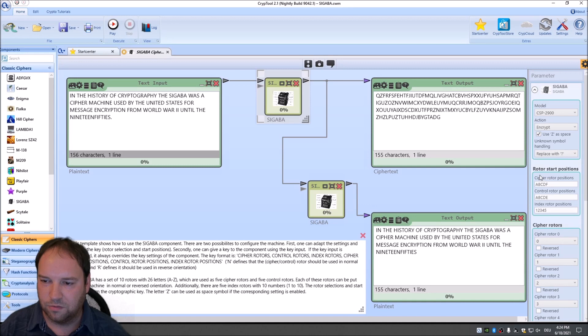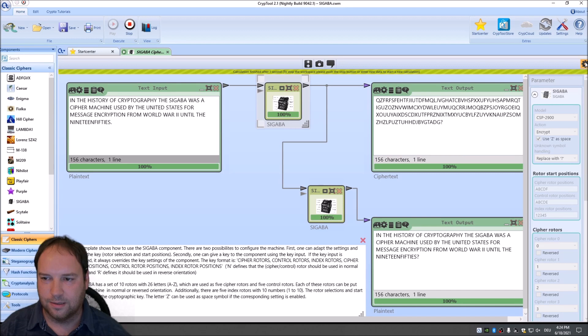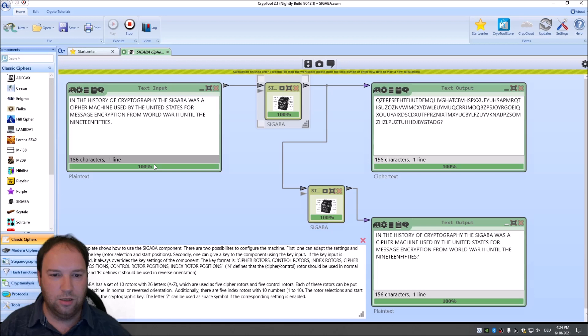It's really nice to have the Sigaba now implemented in CrypTool 2. Amazingly, we probably have the original rotors — I always thought the original rotors were kept secret and not published, but they are now in CrypTool 2. So you can encrypt and decrypt texts with an original Sigaba. If you're interested in working on the Sigaba on your own, go to Mystery Twister and search for Sigaba, as we have new challenges with this incredible cipher machine.